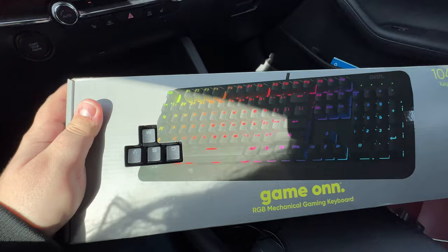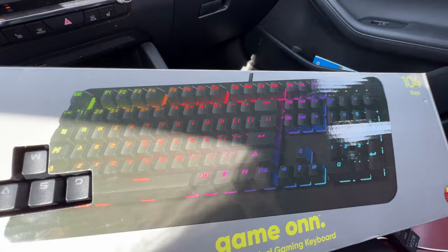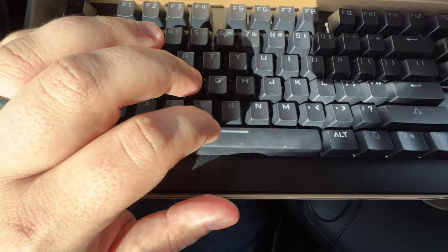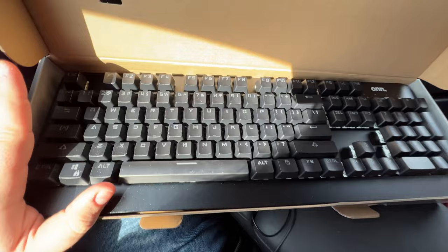I guess this is the Game On brand — I think that's Walmart's own gaming lineup brand — so let's test it out. This looks like a full-size keyboard too. I just don't understand how they can possibly make this this cheap, but let's go ahead and unbox it and see what's inside. We're going to open her up, and there she is. Holy crap, this is metal. This is crazy already. Oh, that is the worst stabilizer I've ever felt. That's pretty rough. Listen to that beautiful sound. That's amazing. 50 bucks — first impressions are pretty good.